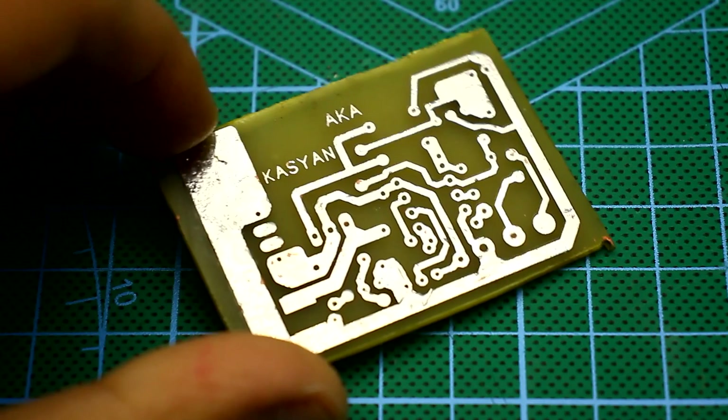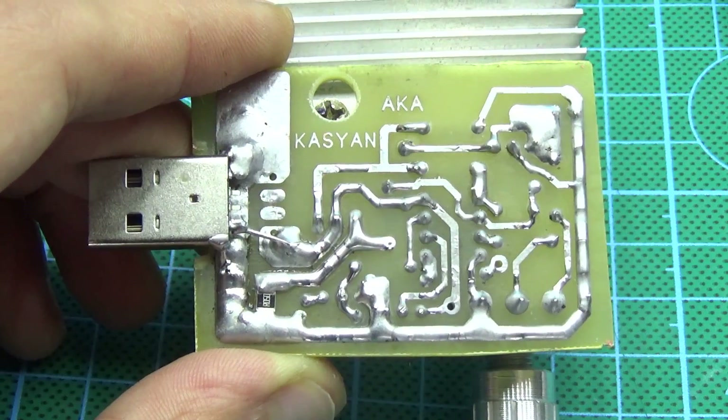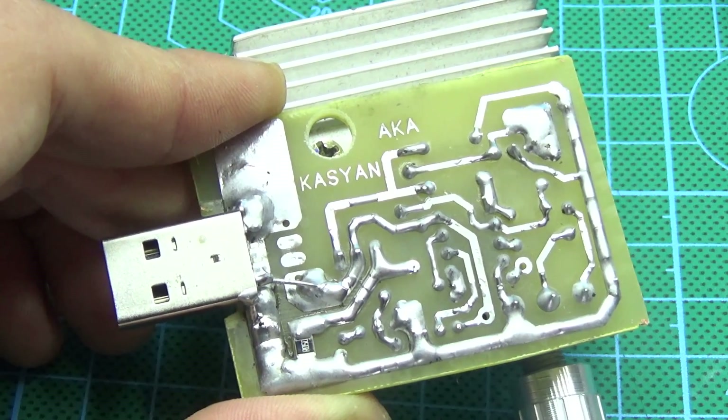The board worked out literally in half an hour. Another half an hour was spent on printing, transferring, etching, tinning, and drilling.